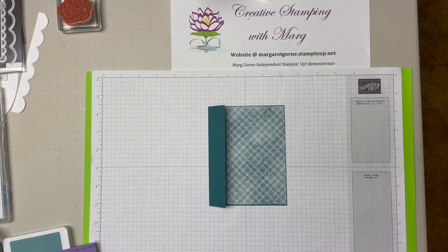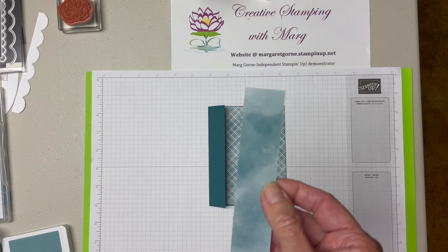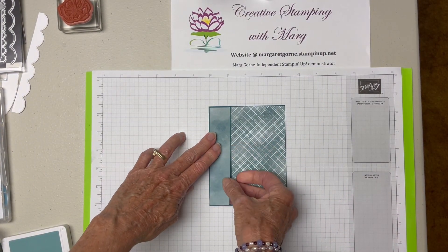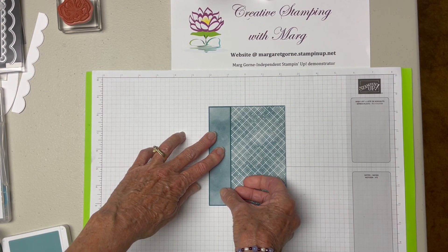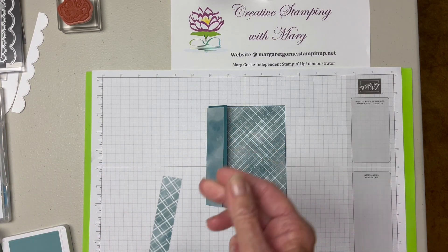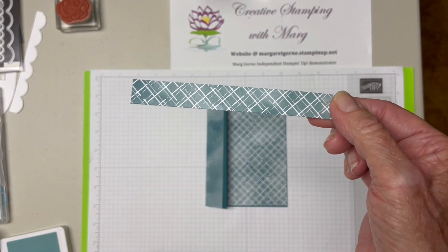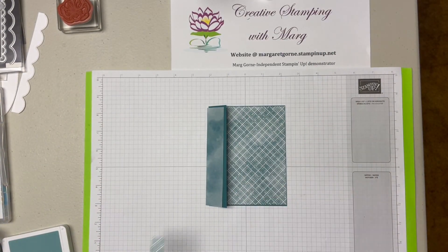Then I reversed the piece — I wanted the other side. So this piece is one and an eighth by five and three eighths, just the other side of the piece I'm using, and I'm going to put it here. I also have another strip that is half an inch that was left over when I cut this six by six piece of paper, and I'm going to use that on the inside somewhere.